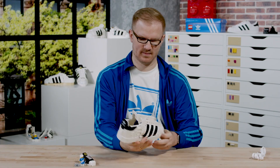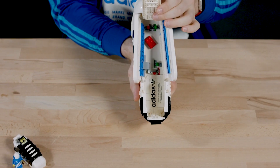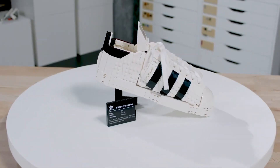We actually had the opportunity to get in contact with the Adidas original design team in the US, and it was super helpful to get the insights and perspectives they have when designing a shoe — what the key points and key aspects are to look out for when recreating these iconic designs.